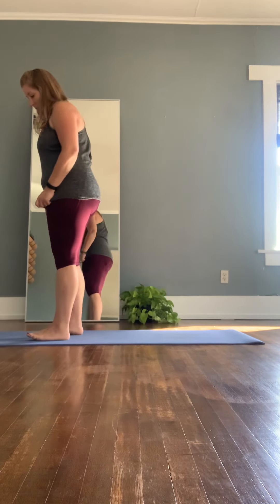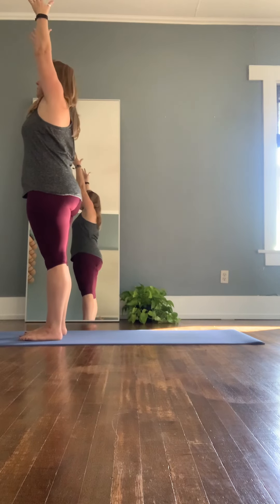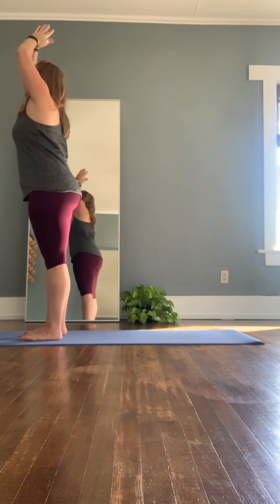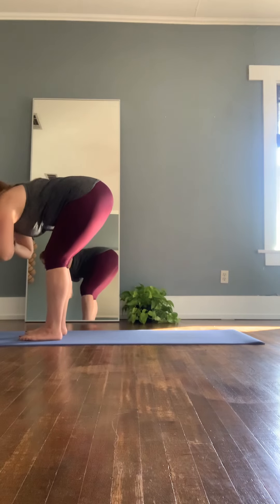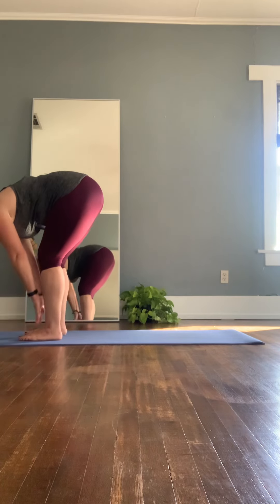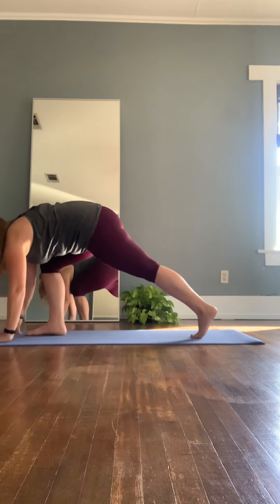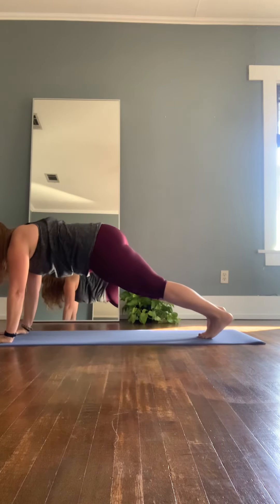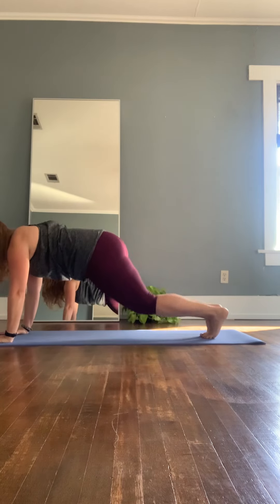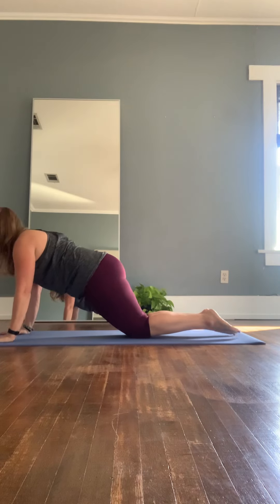We're going to start at the top of our mat, feet hip-width distance apart. Inhale nice and tall, bringing the arms up to the sky. And then exhale, hinging at the hips, folding over nice and strong — forward fold — allow the head and neck just to drape. Inhale, lifting up halfway. And exhale, we're going to plant the hands and step back into plank pose. You can plank here from knees or from toes. I'm going to do knees first, extending the feet nice and low — nice plank here.